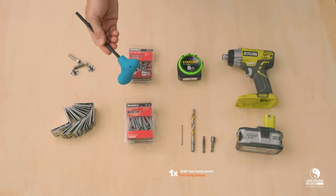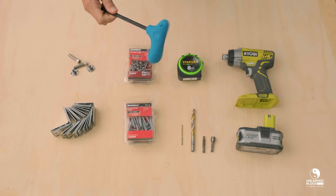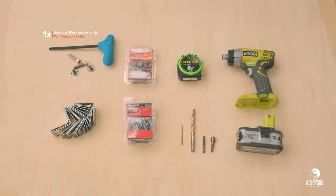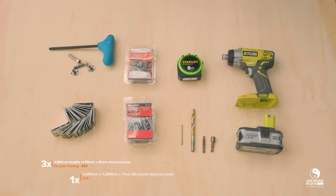Not essential but really handy is the Uncarved Block Ergo Wrench for fixing the bolts into your T-nuts. And not shown here, you'll also need three 4.5 metre lengths of 90 by 45 structural pine, setting you back $80. And of course, your 2400 by 1200 by 17 structural plywood panel, setting you back $75.